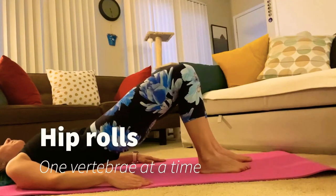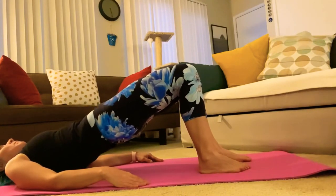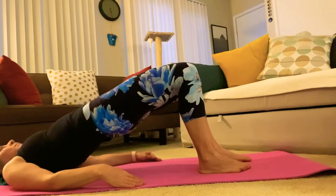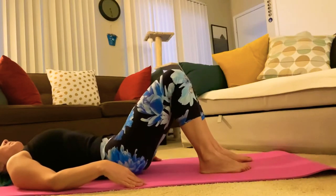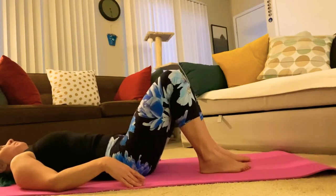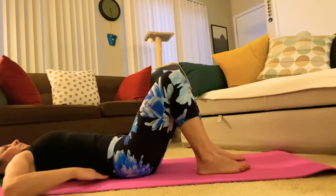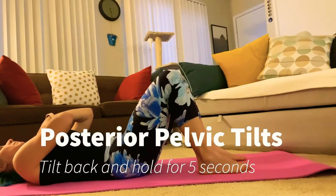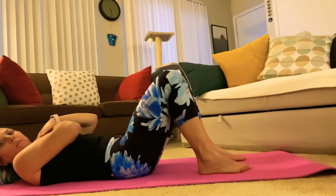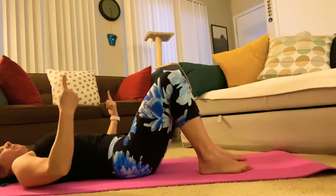Start with your pelvis by tilting it backwards and lifting it off the floor, going through the vertebrae one by one to roll the entire spine off and back onto the floor. With these ones, you're going to tilt your pelvis back to get rid of the hollow space underneath your lower back, make your back nice and straight, and hold it there for five seconds and repeat.